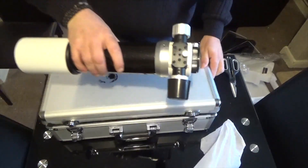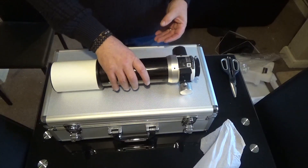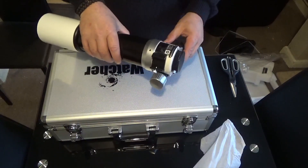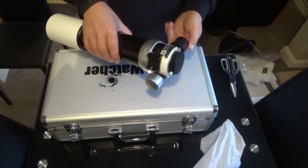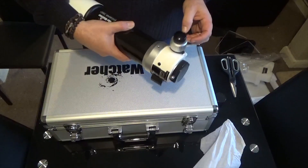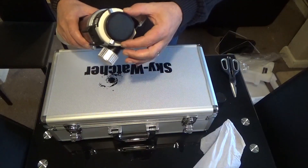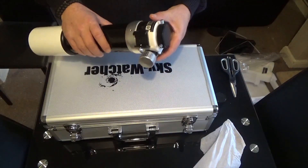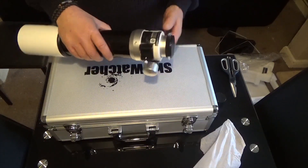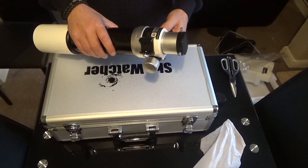There she is — nice black diamond coating. Nice Crayford focuser. You can see the normal focus and the minute fine adjustments as well. It's a two-inch end which is great for what I need. Really nice smooth action on the focuser, really nice.